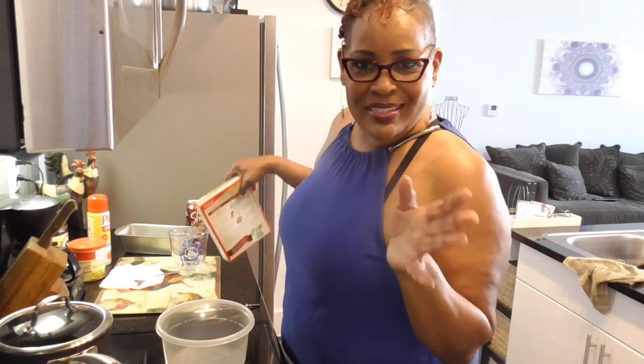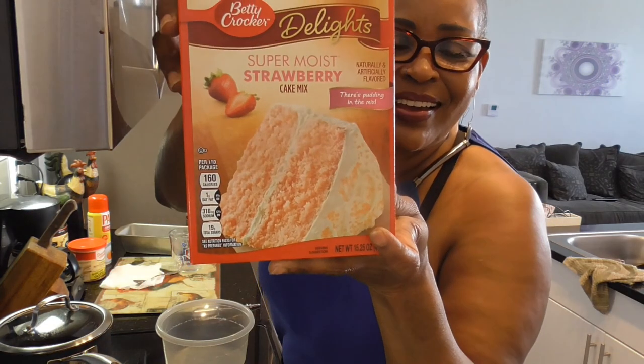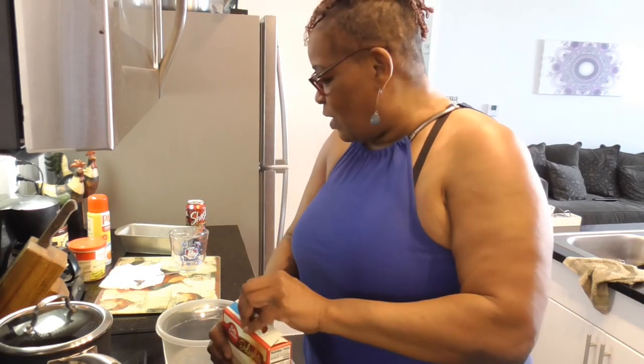Now, I've seen people do Sprite, ginger ale, pineapple soda. So look y'all, I was in the store and I was like, what kind of friendship cake? I have strawberry, because I had strawberry soda water already in the house. So y'all, let's do it.